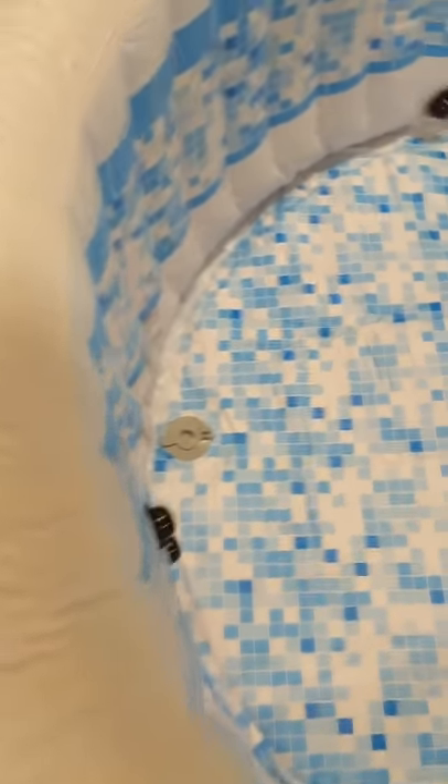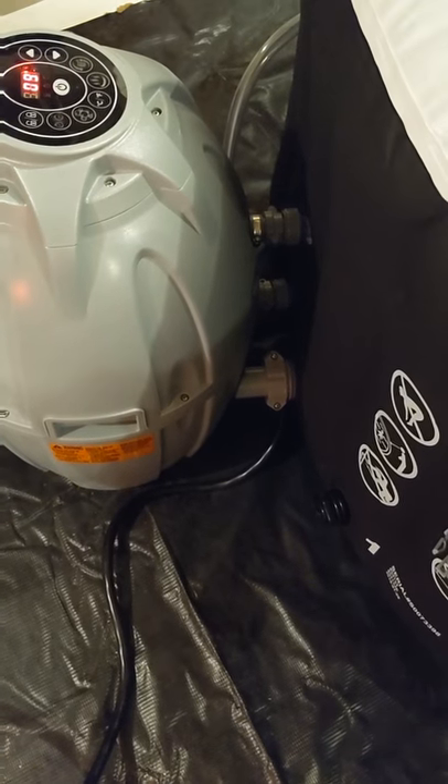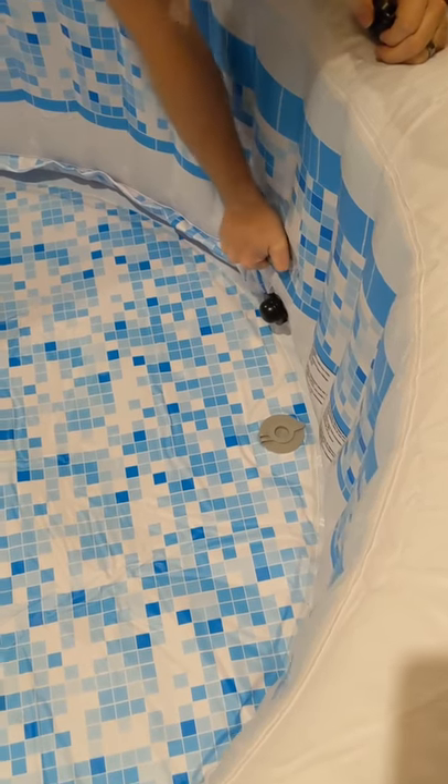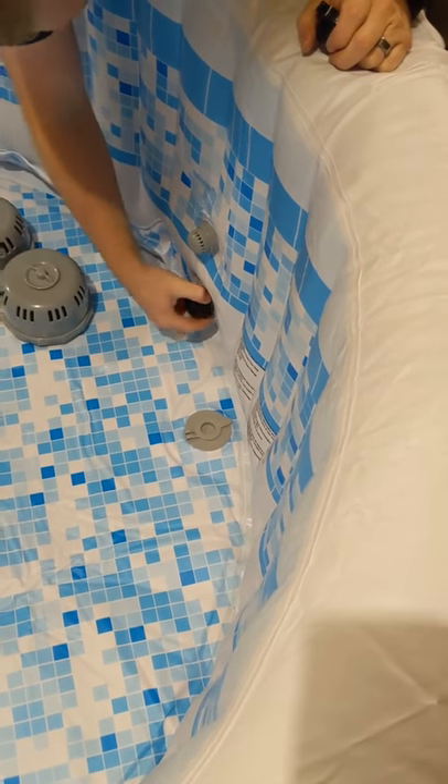If you're setting this up, make sure your drain plug is in before you start filling it — otherwise it will definitely leak. My husband said it's really important to make sure those connections are tight, especially if you have this in your basement or somewhere inside. No leakage, especially in your garage.